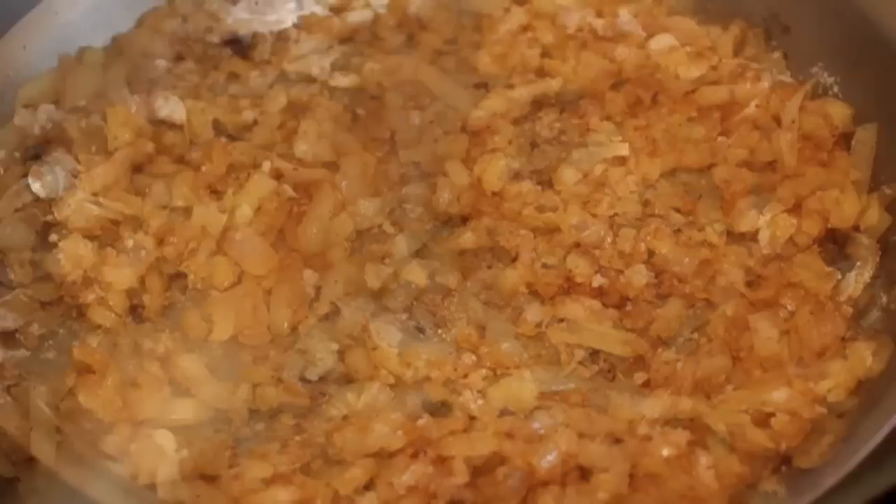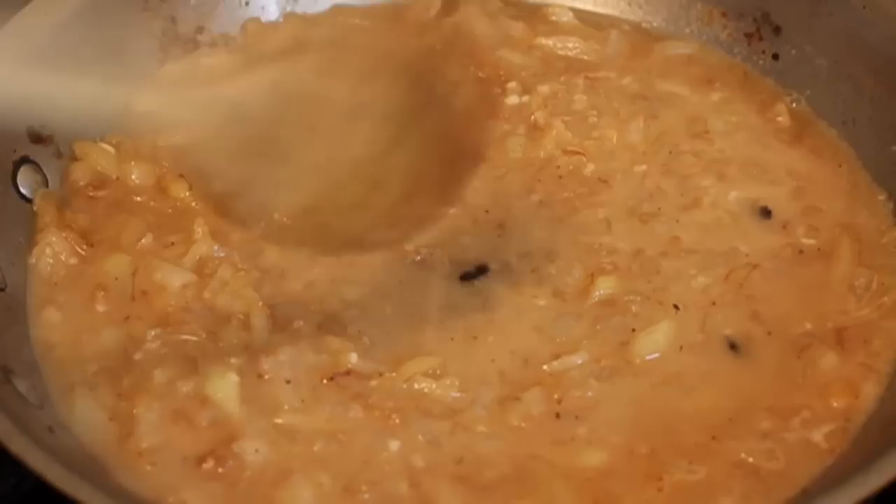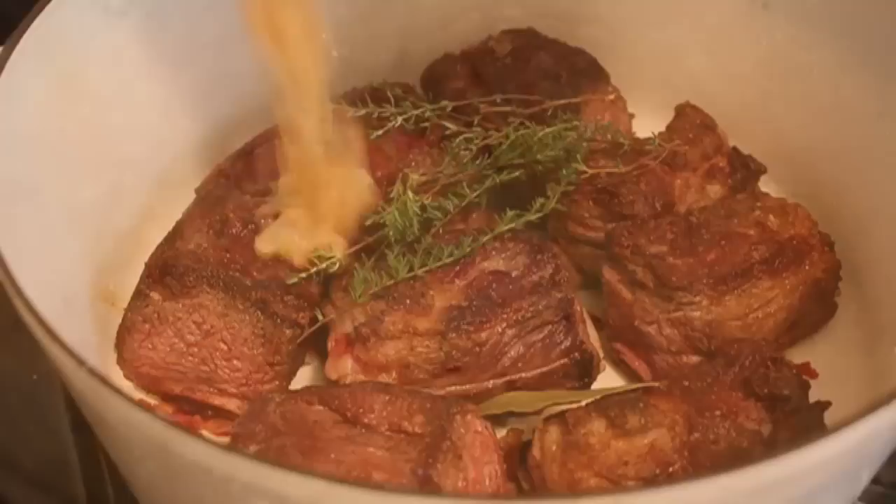Now I'm going to dump in my sherry wine — not cooking sherry. Don't even think about using cooking sherry. You're going to pour that in, stir it, it's going to thicken up, and cook that for two minutes.